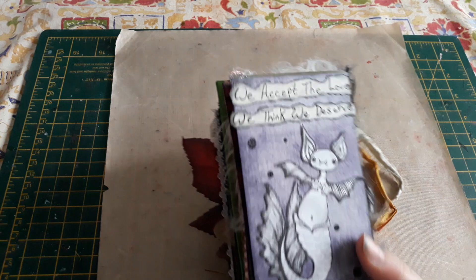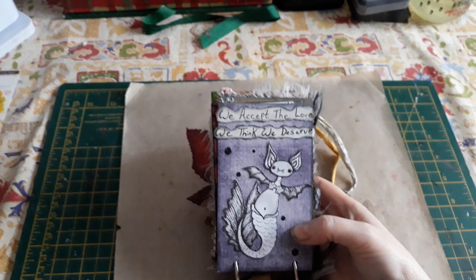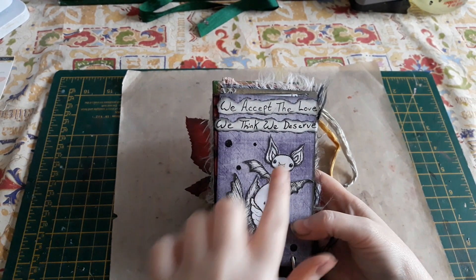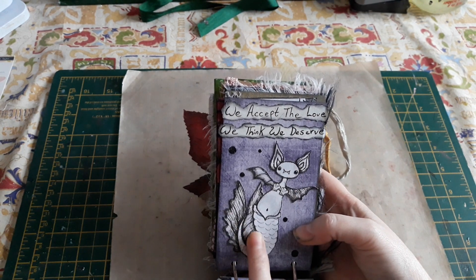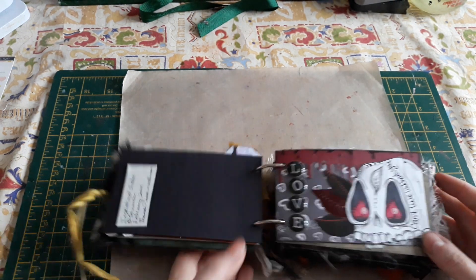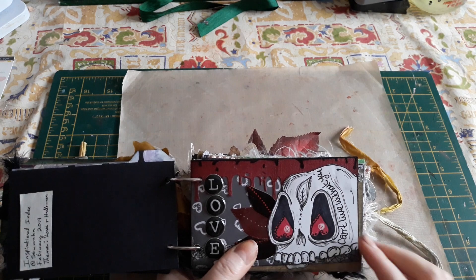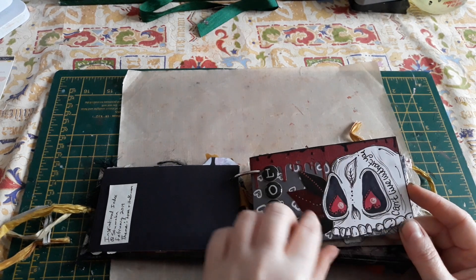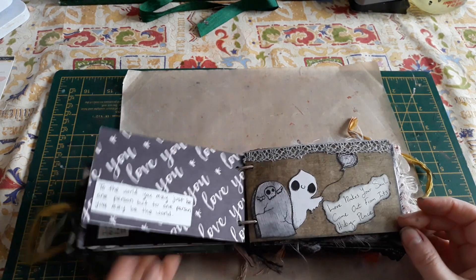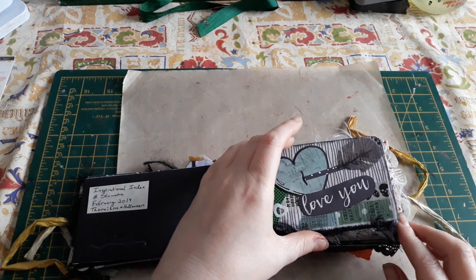February was love, and me and my friends really love Halloween. This was Sarah, who is on YouTube as Stuaha Creations — I'll leave the link to her channel down below. She draws these cute little mare bats and it says 'We accept the love we think we deserve.' So that's really cute. And this was by Anna, who is Craft Goats on Instagram. She draws these skulls a lot — I just love them. 'Love makes your soul come out from its hiding place.' Oh, it's so pretty. So that was February's cards.